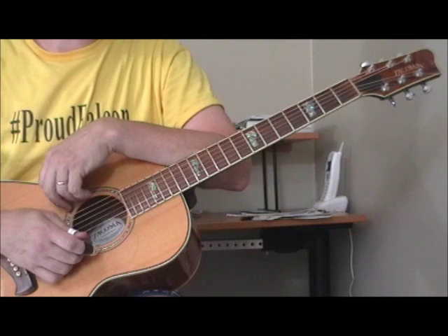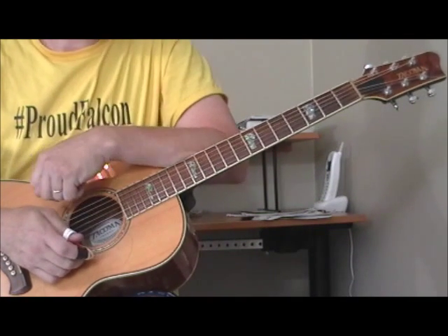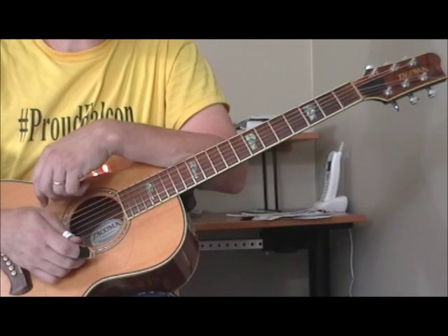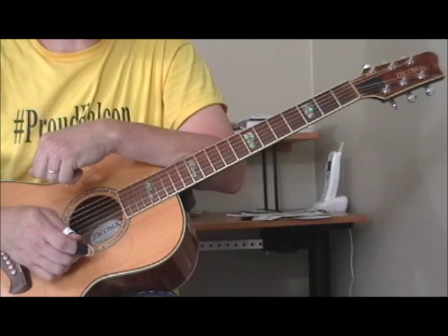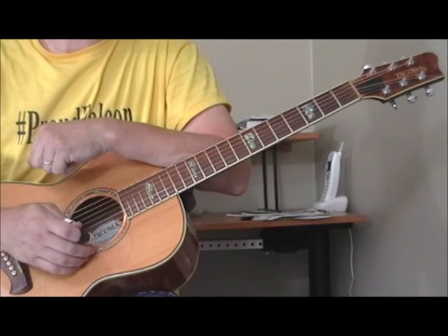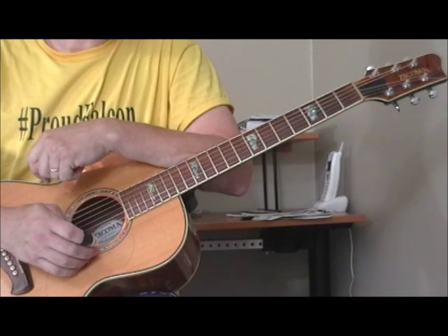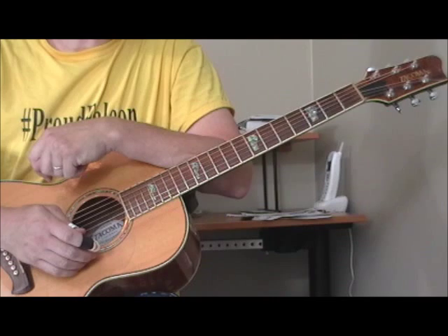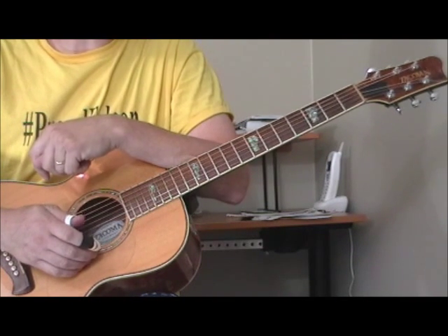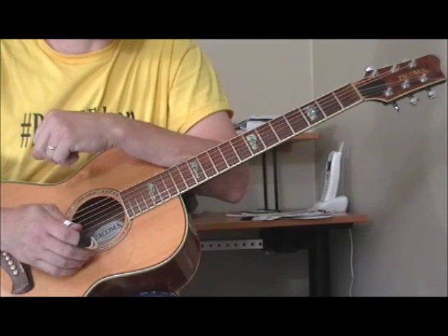Hi and welcome to another one of my guitar lessons. I'm going to go back to the acoustic guitar and learn a great song by Lightning Hopkins, one that was suggested to me by one of my subscribers. The song is called Long Way From Texas and this is a really interesting tune. A lot of the Lightning stuff I've played before has been in the key of E, which is usually the key associated with Lightning, although he does play in other keys.